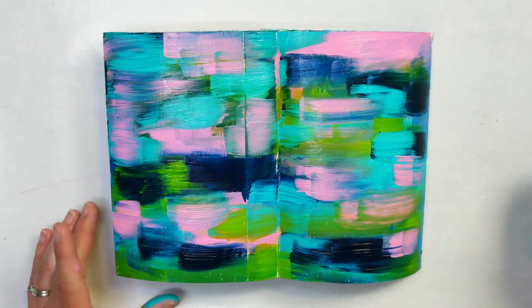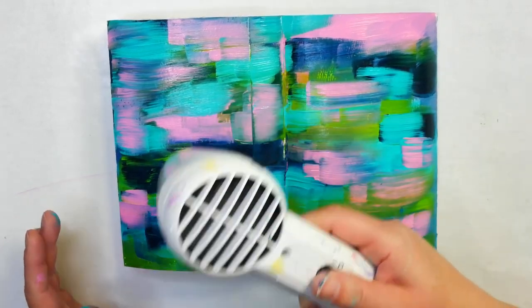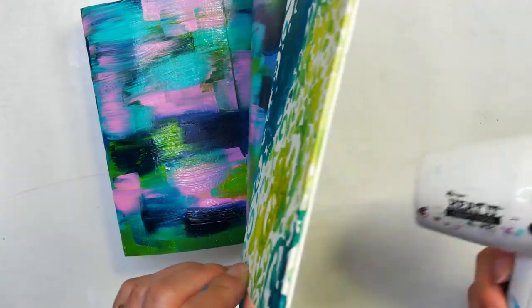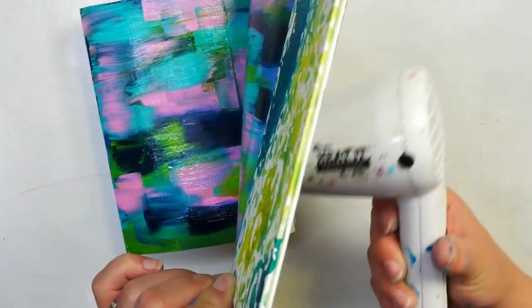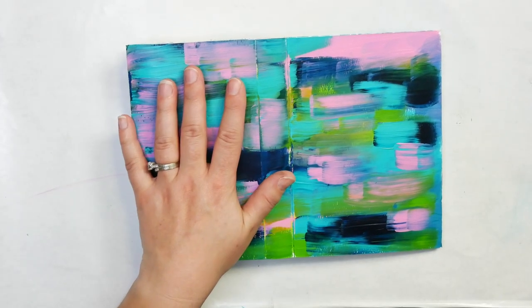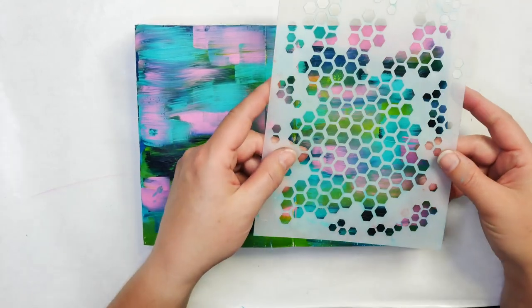I'm pretty heavy-handed with paint on the surface. I'm going to use my heat tool here and let it dry. I tend to dry not only the front but also the back of the paper — that makes sure you end up getting the paint fully dry, because acrylic will dry from the back. Now that your page is dry — and you'll know it's dry if it feels room temperature; if it still feels cold, it means you need to dry it a little bit longer — we can look at adding our stencil.